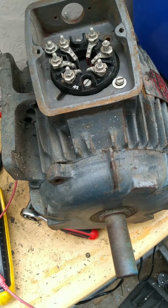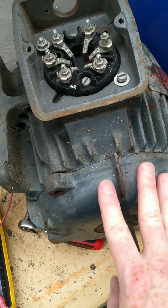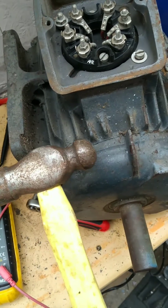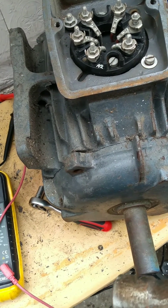Craig from YesWay again. Just going to show you a quick tip. This front plate on this induction motor is stuck on because it's rather old. What you don't want to do, because it's a cast iron motor, is hit it with a hammer because you could shatter it and you don't want to do that.